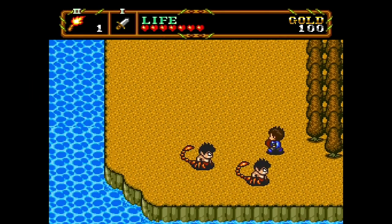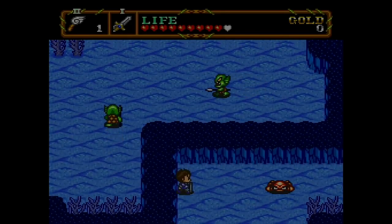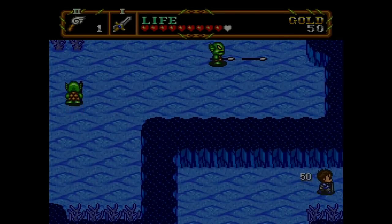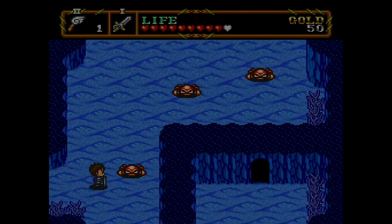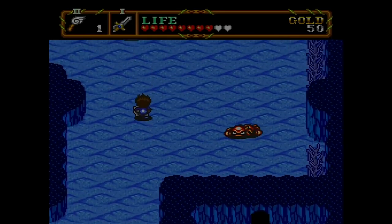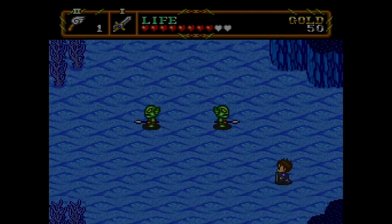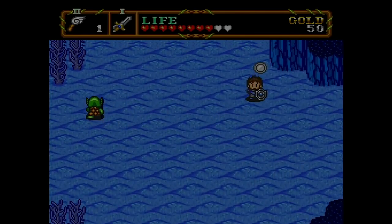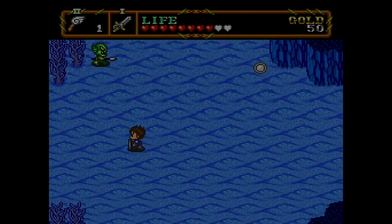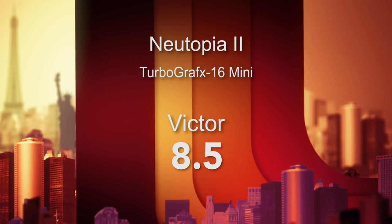A year later, Hudson Soft brought us Newtopia 2, number 14, and you can feel everything got a little crisper and tighter. You play the son of Gisetta, trying to go and save the original hero and track down the mystery of his disappearance. It's very inviting and addictive with tight mechanics and a fun, expansive world you're going to want to explore. Newtopia 2 is a little bit better than Newtopia 1 — go figure. I'm giving it an 8.5 out of 10.